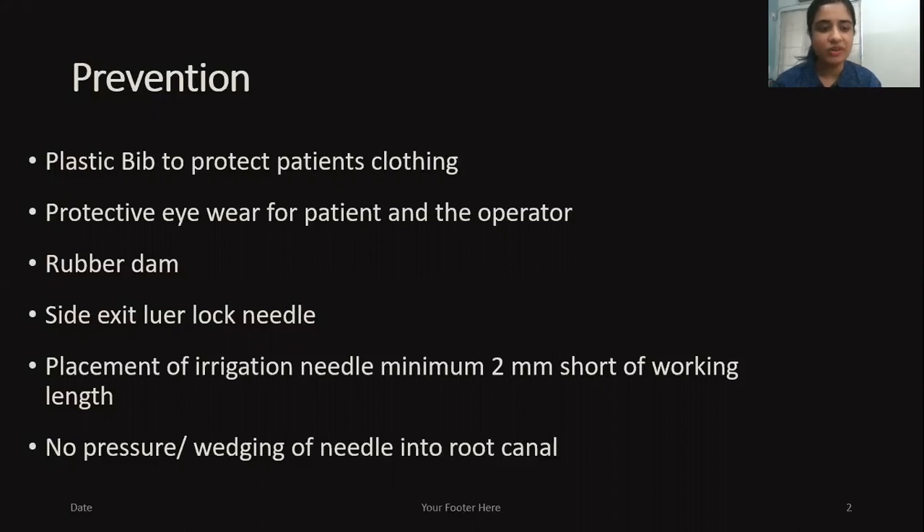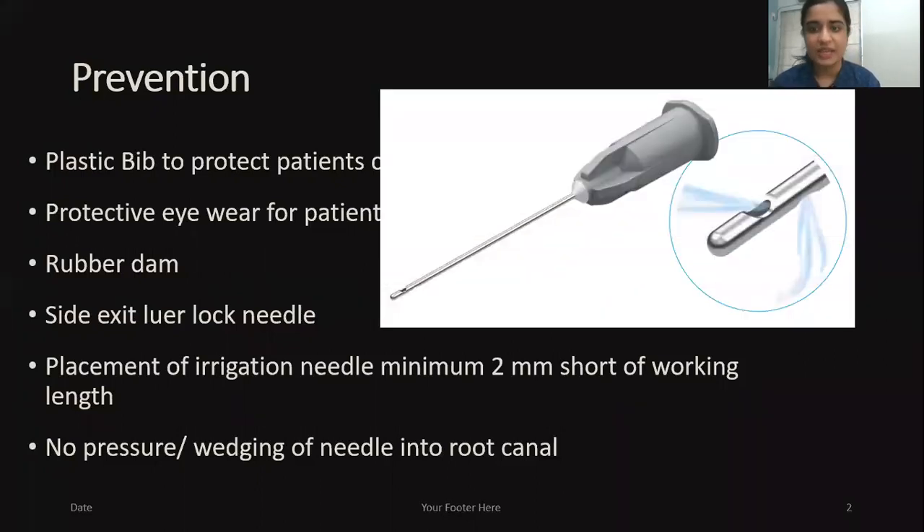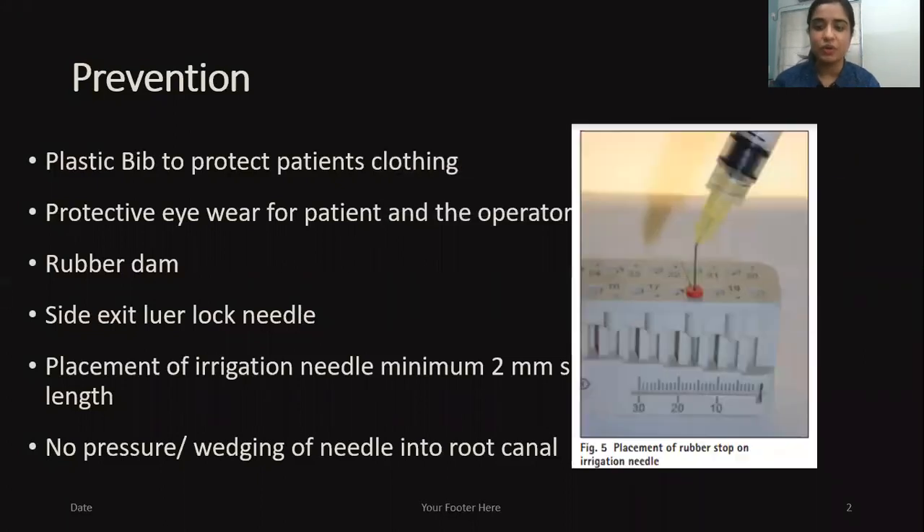Another important thing is side-exit lower-lock needles, as we can see here. Please do not force the needle into the canal — it has to be loose and should not bind with the surrounding dentine when irrigating. Placement of the irrigation needle should be a minimum 2 mm short of the working length. We can put a rubber stopper and measure it before placing it into the canal. This will avoid apical extrusion of sodium hypochlorite, which can cause a lot of irritation to the patient.